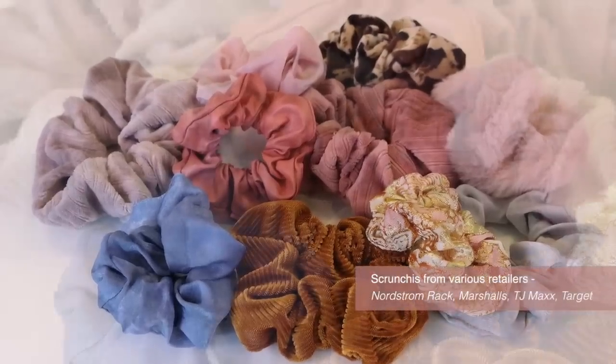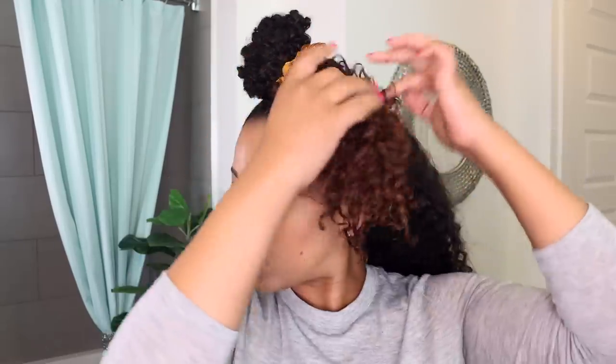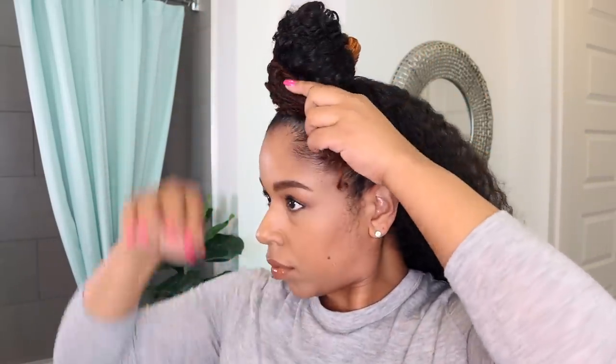Scrunchies are a major part of my accessories collection. They are easy to use, they don't get tangled in my hair, and they don't snap and break open on the pull through like traditional ponytail holders can do, plus I can just toss them in the washer. I like to use scrunchies for a half bun because it's less tension and easier for me to install, and I can add a little pop of color if I want. I just pull through one and a half times, wrap and tuck the remaining hair, and situate it.